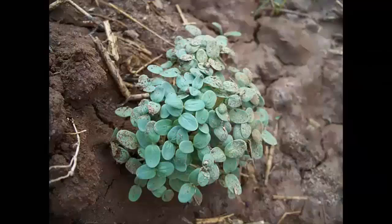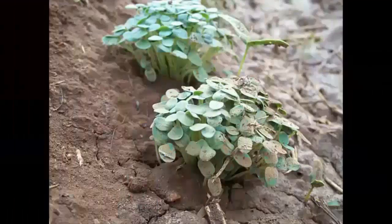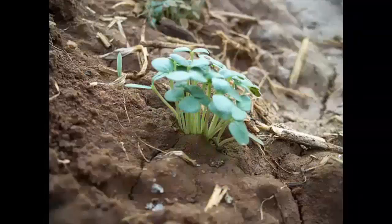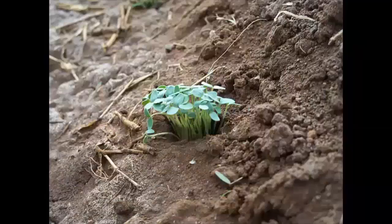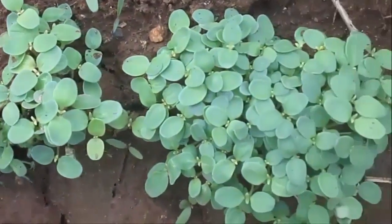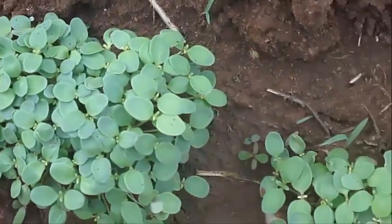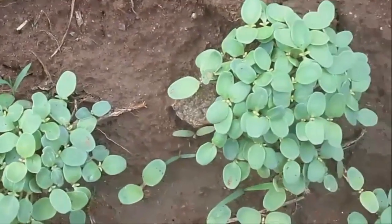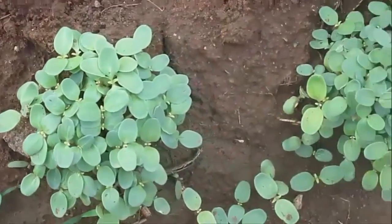After sowing, at the seventh day, the seeds start to germinate by exposing short, round, rigid leaves. At this time, the height of the seedling is about 3 to 4 cm, and photosynthesis occurs in those leaves. At 10 to 14 days after sowing, the seedlings grow well by exposing leaf primordia. At that time, the plant height will be about 6 to 8 cm.